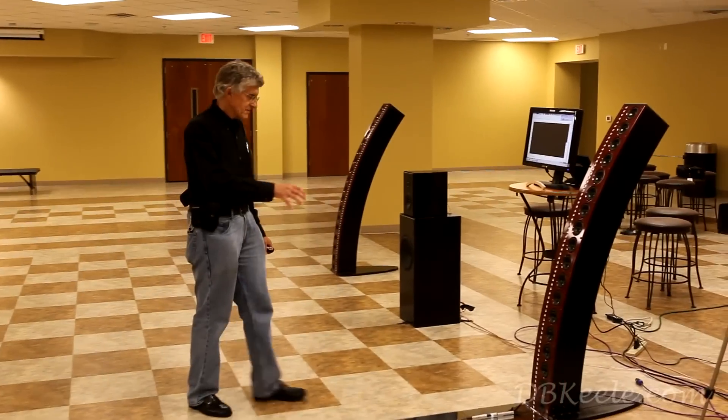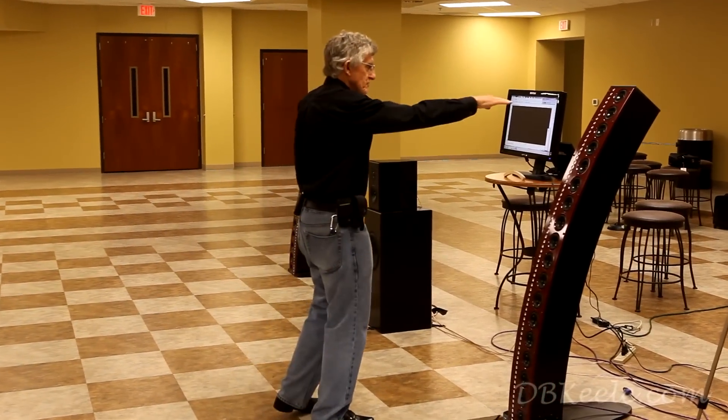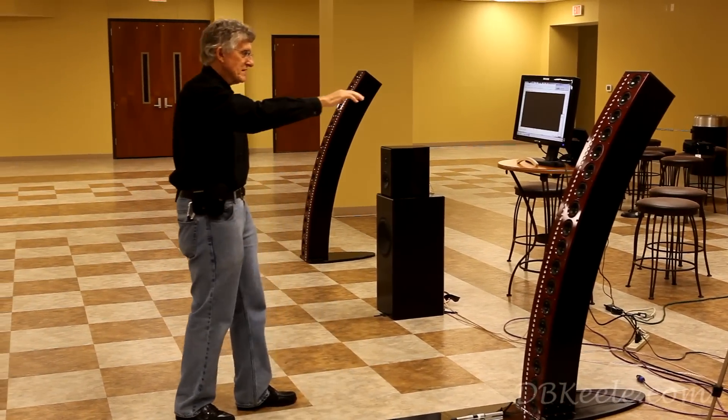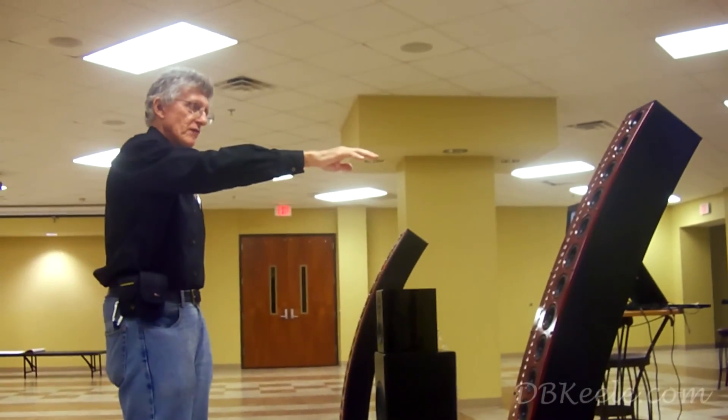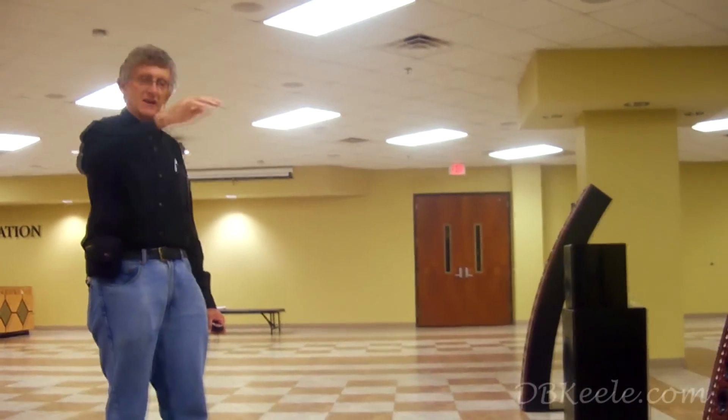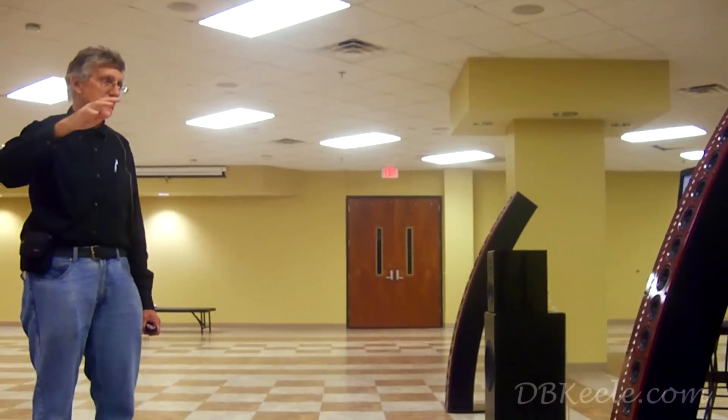I'd like to recap these walk-back measurements. When I made the measurement on the CBT speaker from near to far, particularly out near the end of the array, because you are in effect listening to it off-axis. When you get closer to the array, you're significantly off-axis, and when you get farther away, you're more on-axis, and that compensates for the near-far variation in sound pressure level.